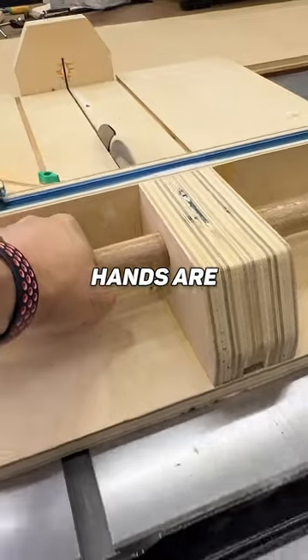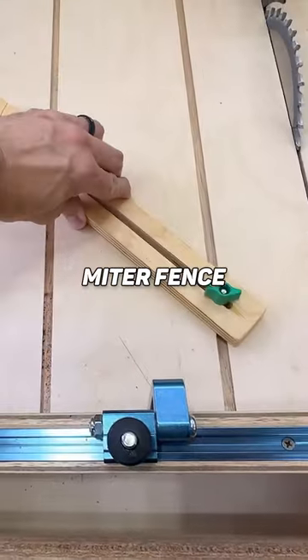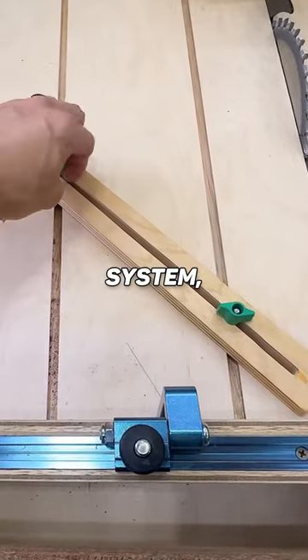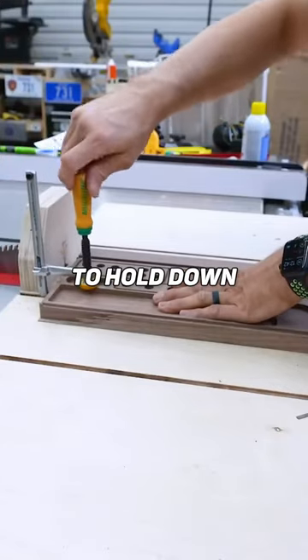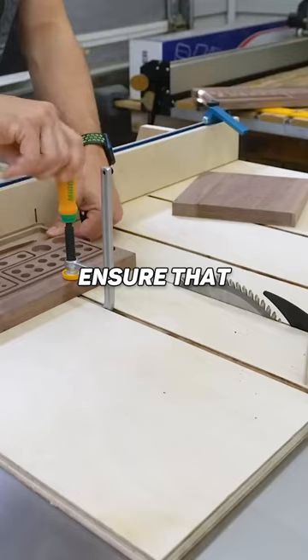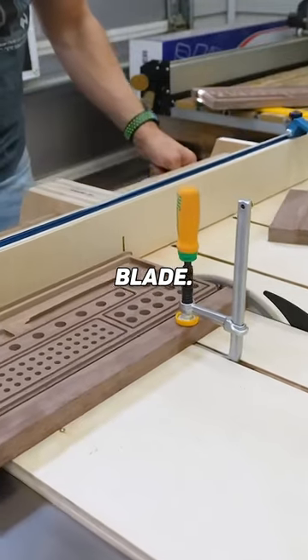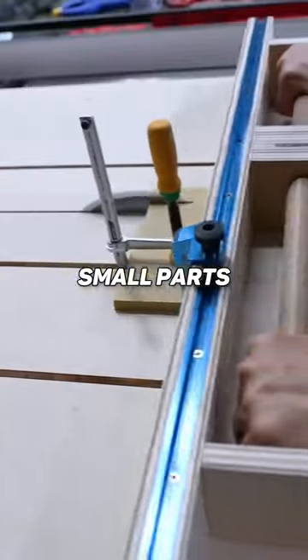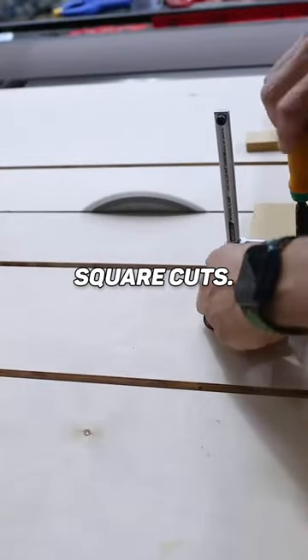The handles keep your hands away from the blade. It also has a miter fence that lets you cut any angle you choose. Because I use the Match Fit system, you can use their clamps to hold down the parts, ensuring your hands don't have to get anywhere near that blade. And stop blocks so you can cut almost anything. What you're going to use this most for is cutting small parts or to ensure you're getting square cuts.